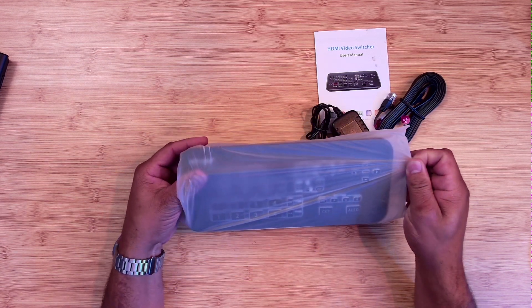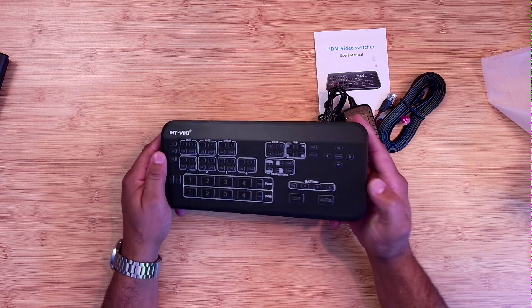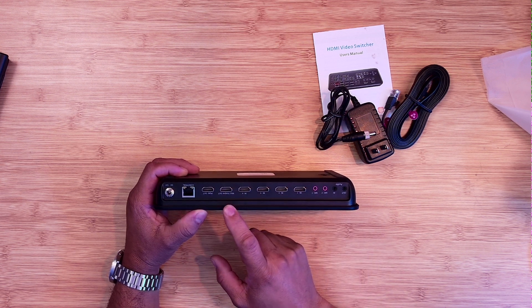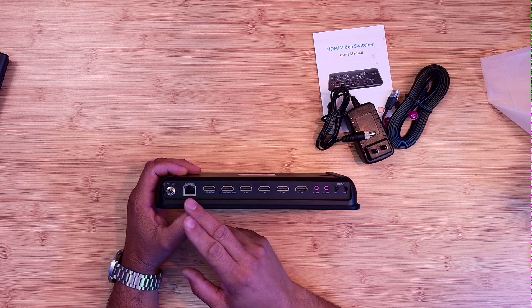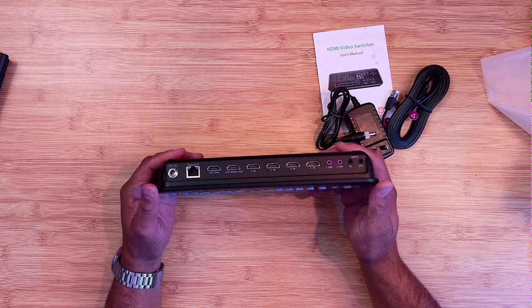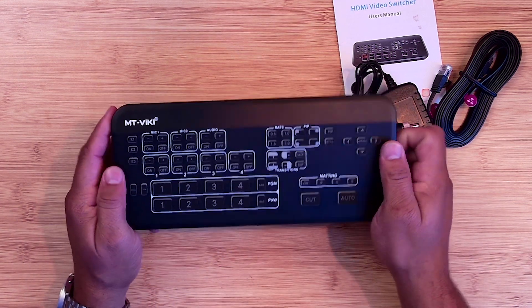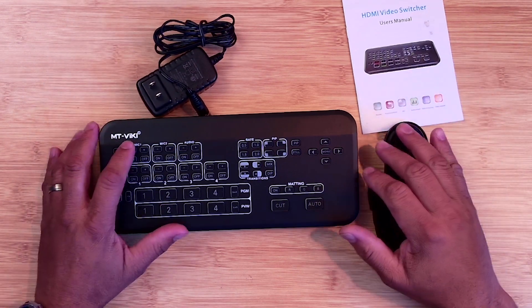Taking the device out of the package, you can see it's all plastic with a nice solid build. It has fans on both sides, a USB out to your computer, and in the back you have four HDMI inputs, a multi HDMI out, a program HDMI out, and an ethernet plug for the control module. You also get microphone one, microphone two, audio in, and audio out. You can even mount this on the back, which is amazing. It's well thought out and not too heavy.